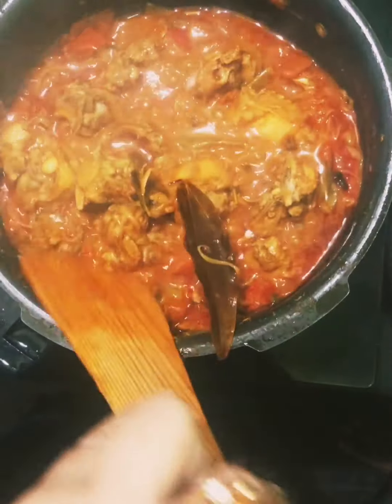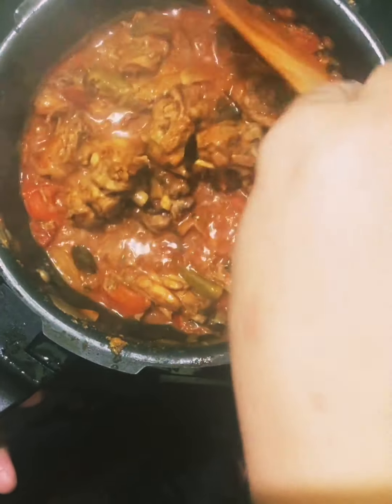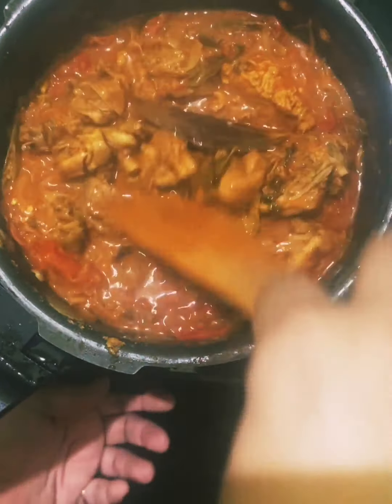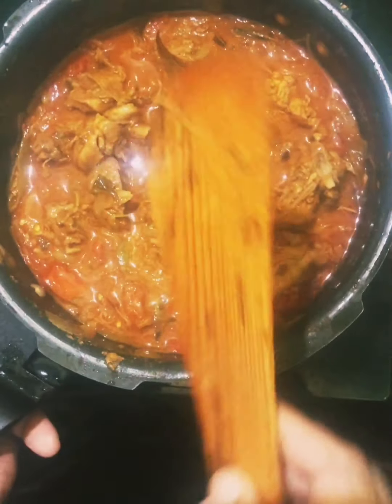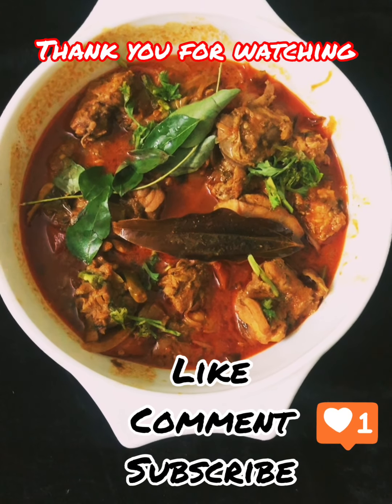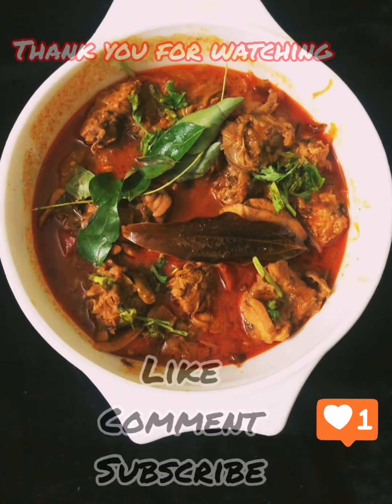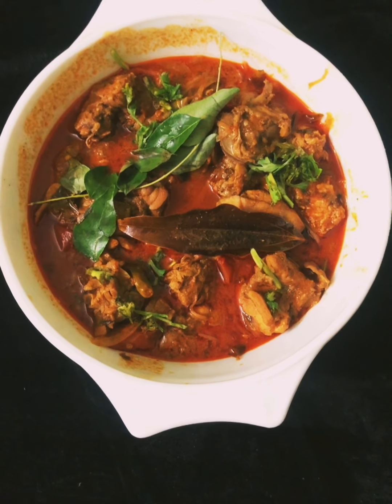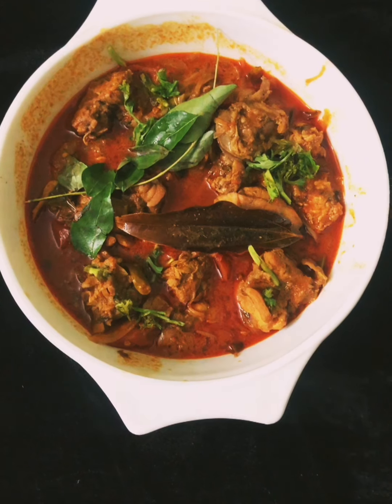I am going to fry the chicken. My friends got chicken — I think the chicken is very good.